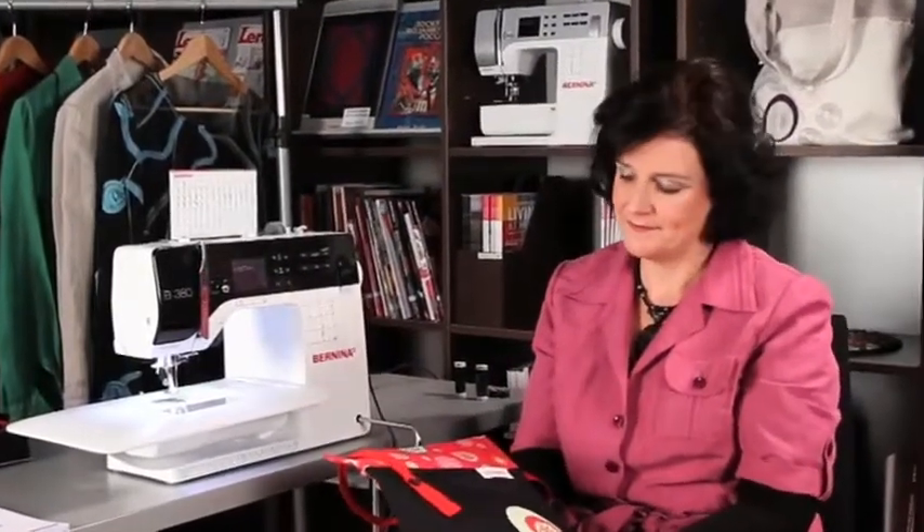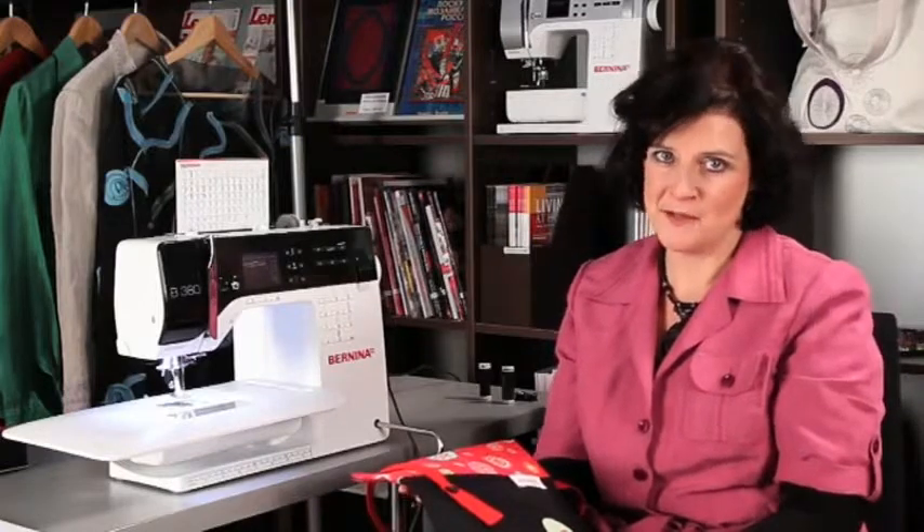Hi, my name is Sarah and I'm here to guide you through the techniques to make your first project with your Bernina 3 Series machine. I work in the education team at Bernina International in Switzerland and I've been a passionate sewer since I was a young girl. I love fashion and I love to make my own clothes and I find it a great way to reflect my personal style.